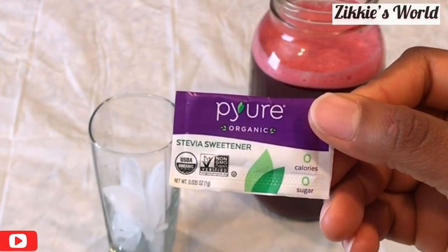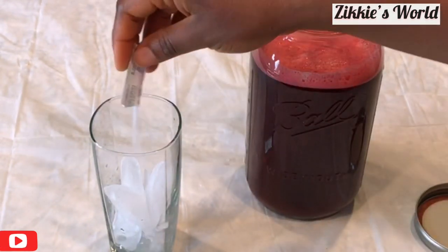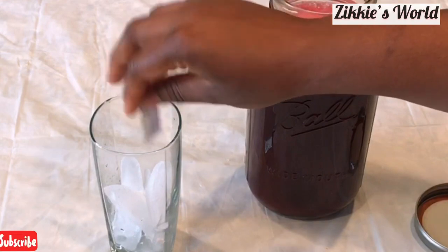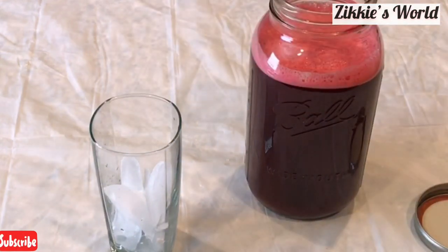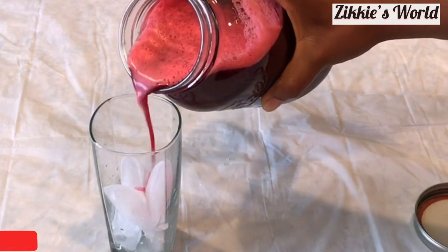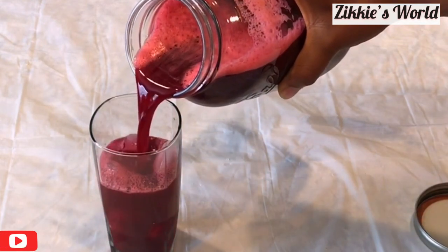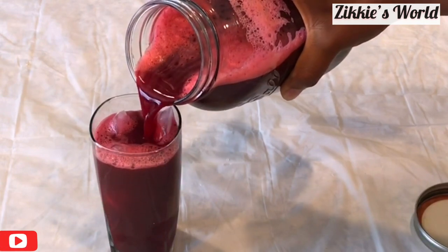I am using my sweetener — just one sachet added to a cup with some ice. This is super delicious! You can drink this as a replacement for soda or any other drink. You can enjoy this with any Nigerian snacks.